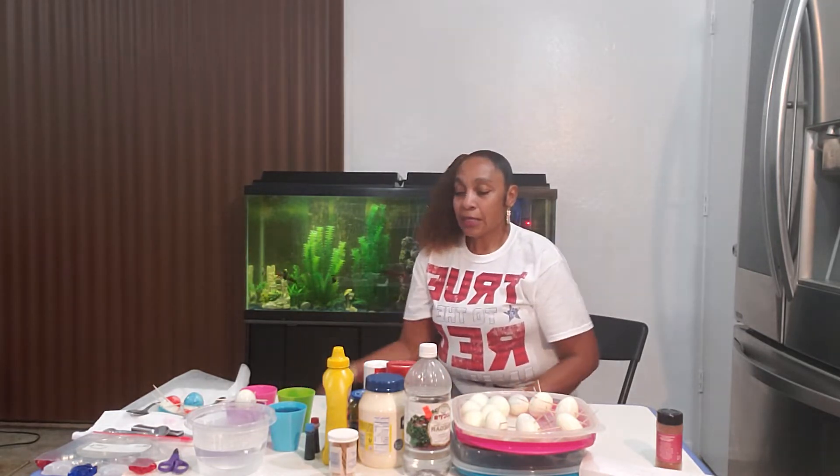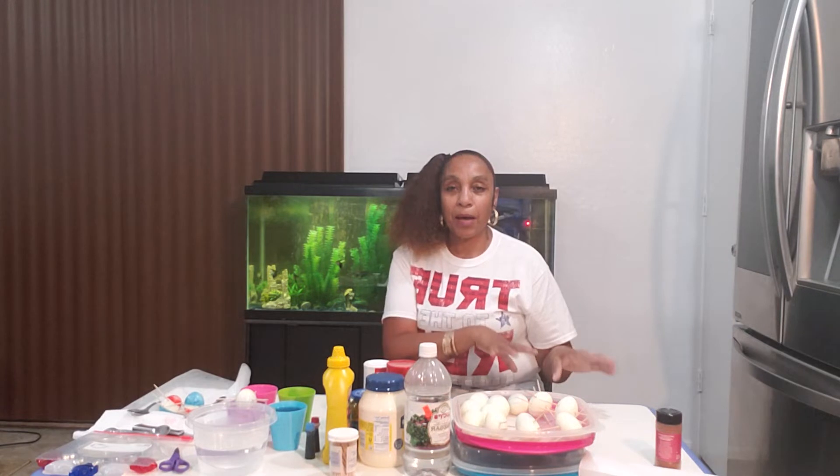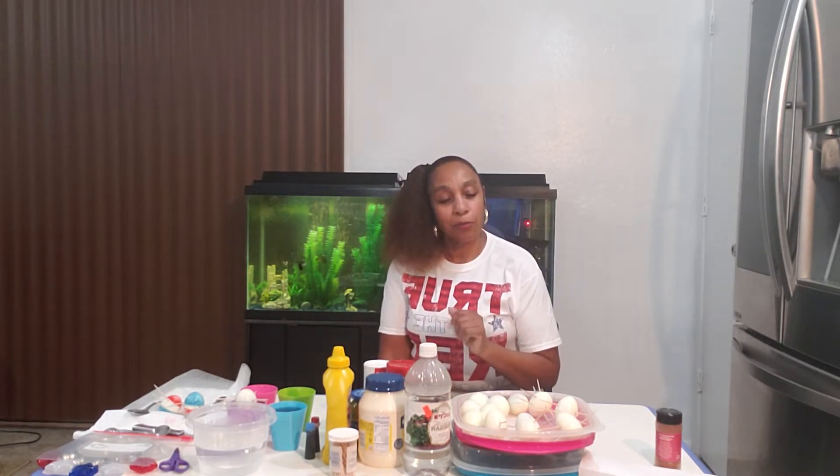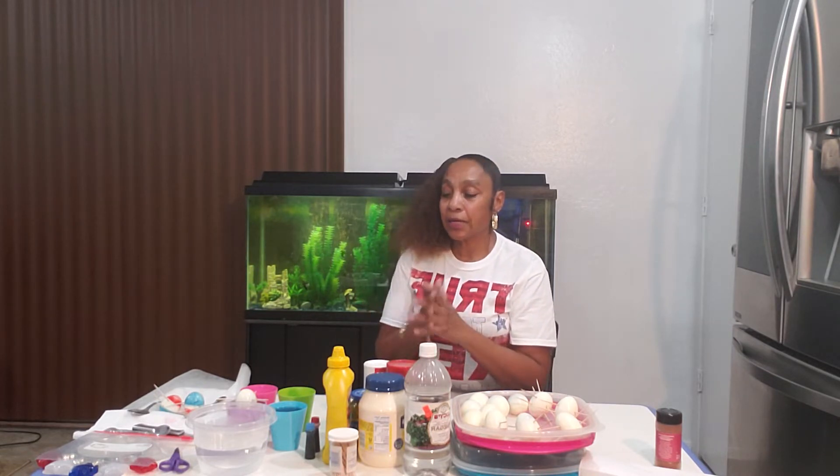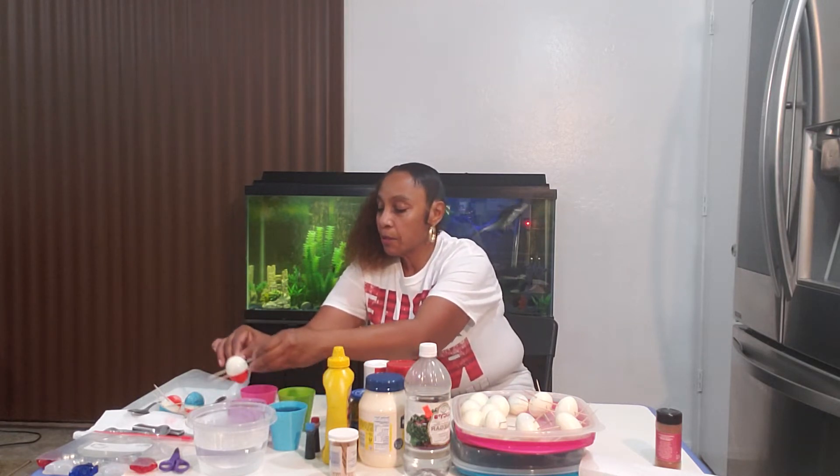Just to give you a heads up, I already boiled my eggs. To boil eggs, you put them in a pot with water and you boil them anywhere from 15 to 25 minutes. I prefer 20 to 25 minutes with my eggs. I have my eggs already peeled, and I already started on some. I just want to show you guys what we're going to be doing.